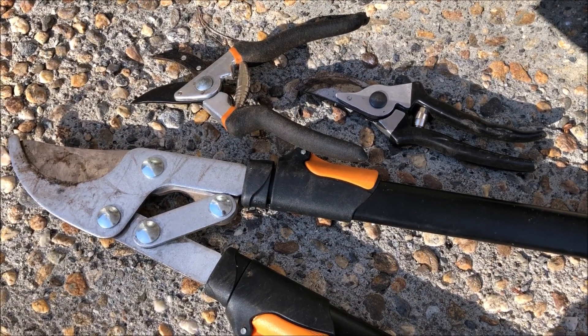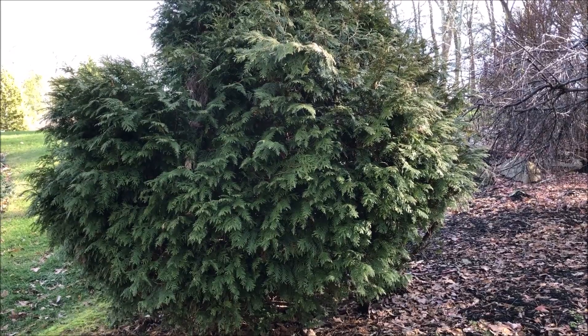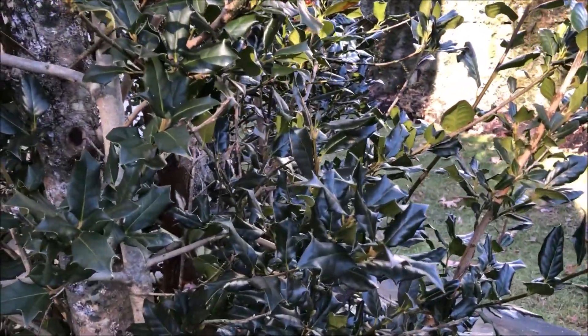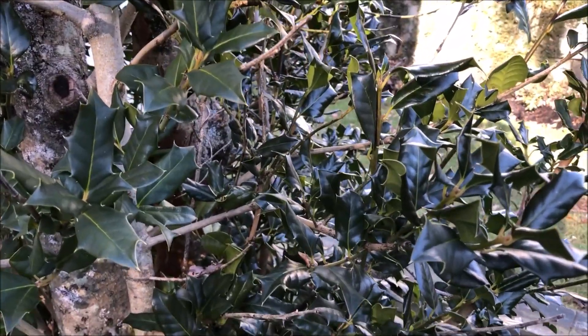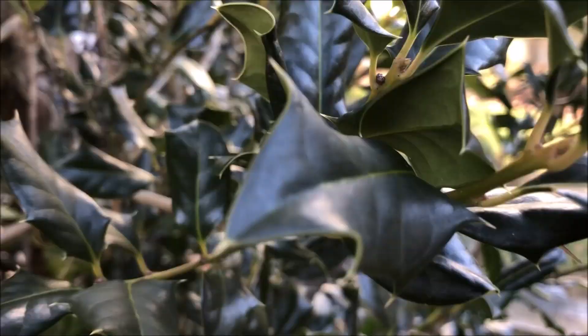I've got some tools and I'm going to take a walk around the yard to look for some greens and start from there. This one here is a candidate. This too. There are no berries in my holly bush this year. That's a bummer, but the dark green is pretty anyhow. Careful with holly — it's ouchie. Those points really hurt.